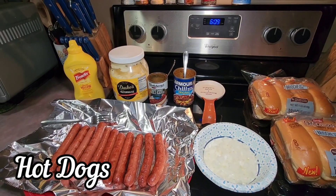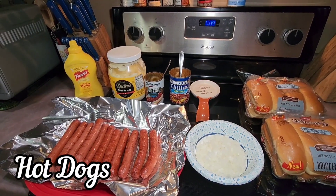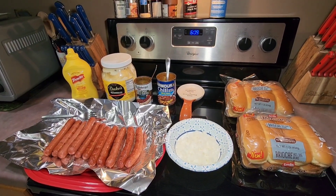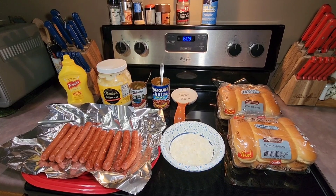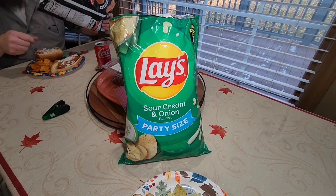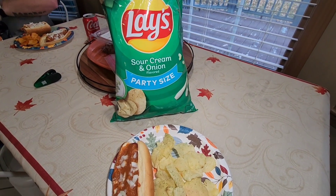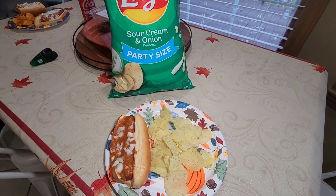The next couple of nights for dinner we decided to cook out on our charcoal grill. It had warmed up for a couple of days — lower 70s — so we decided to take full advantage of that before it got really cold outside. One night we grilled hot dogs and had some chips as a side.